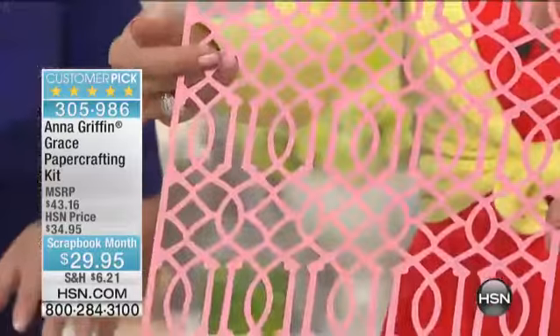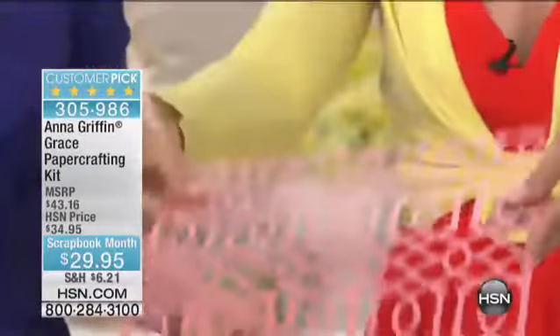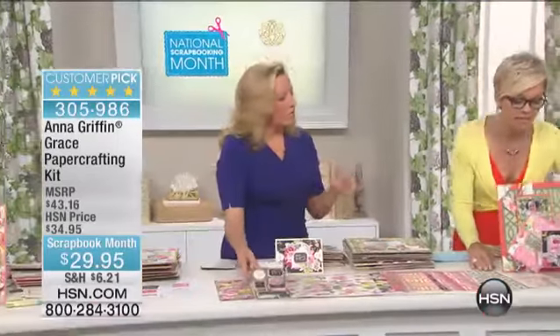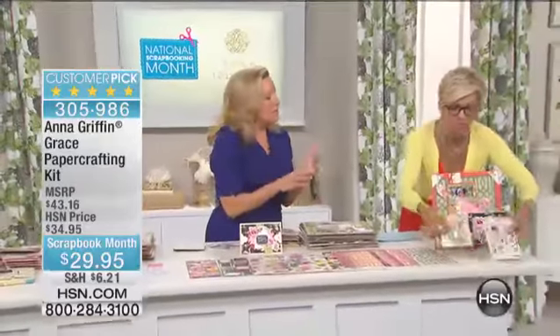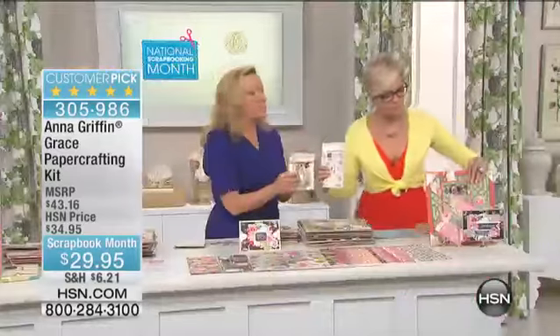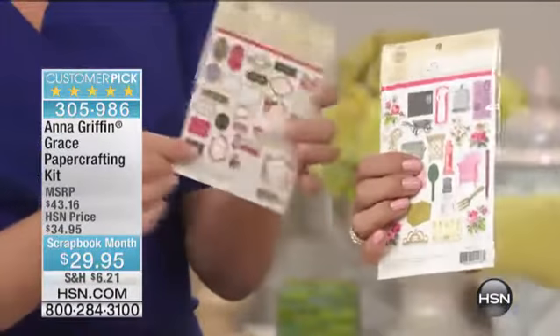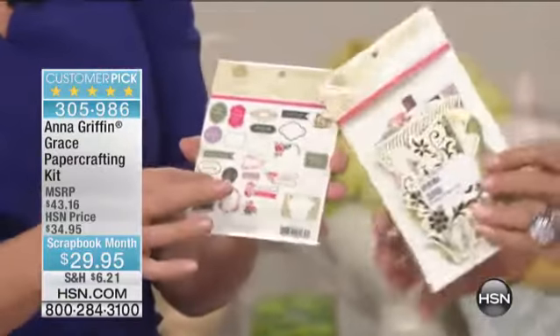You're getting all of this for $29.95. This is an anniversary price and a scrapbooking month price, so take advantage. And we're not limiting. There are 92 pieces in total — those include 25 die cuts and 25 titles that you're getting.